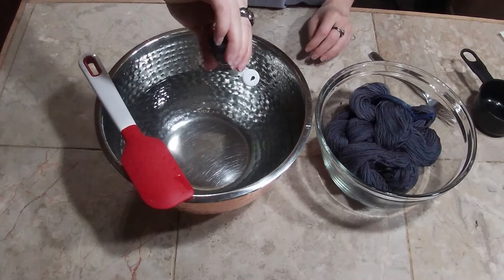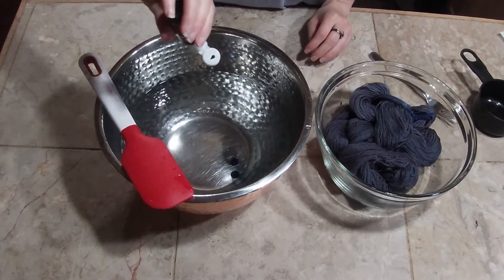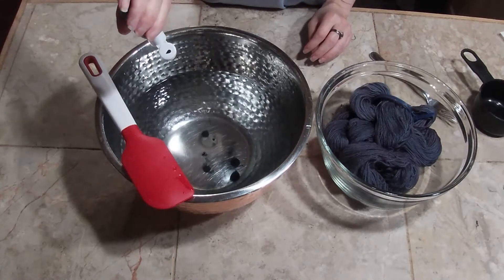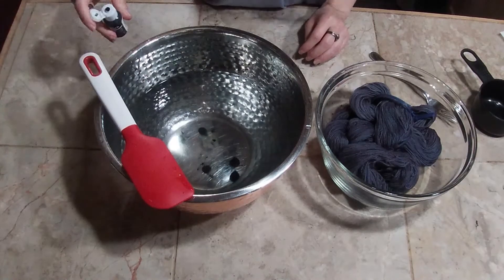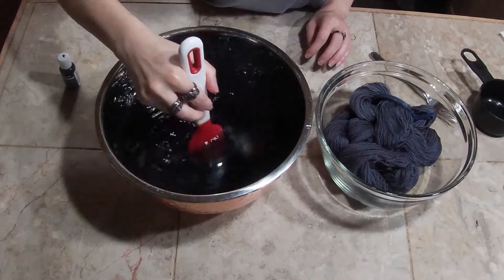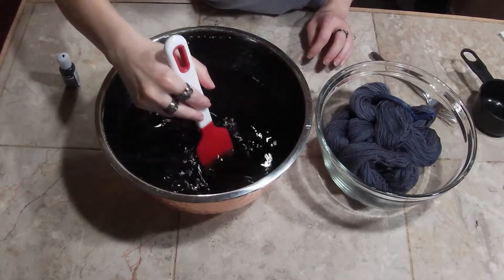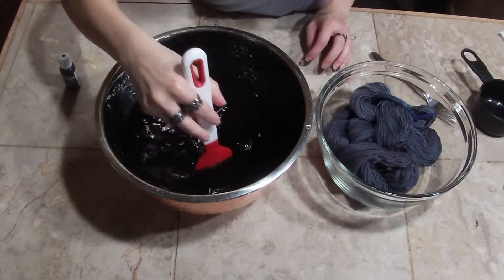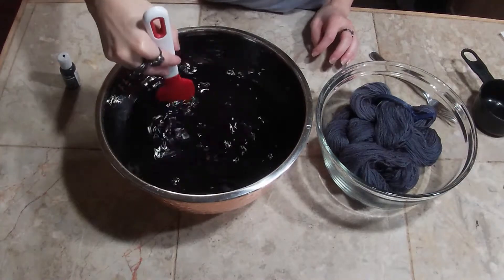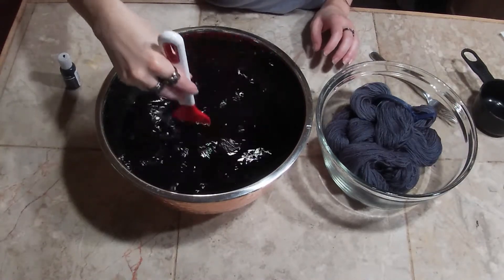I'm going to mix five more drops. And I'm hoping to up my saturation. This is still a cold dye bath. I don't know if you can see the purple tones in this, but I'm going to let this sit and see if we can get any different color.